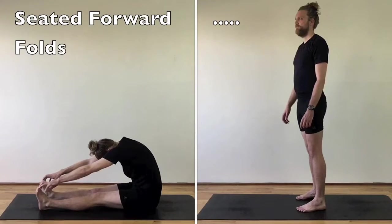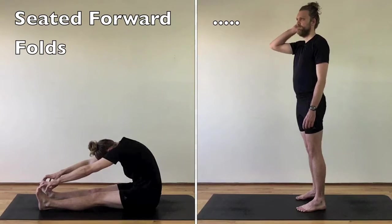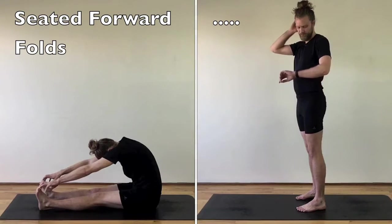Yoga is not a competition. Unless you're better than everyone, then it is. Seated hip openers and forward folds from classical yoga aren't common in Bow Spring.